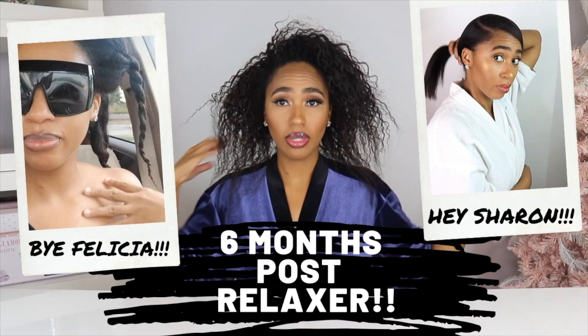Not sure how to stretch your relaxer? Are you having a hard time stretching your relaxer? Are you frustrated? Are you thinking about just cutting off all your hair? Trust me, I've been there. By the end of this video you'll have my life-changing tips to reduce breakage and manage your new growth with ease.